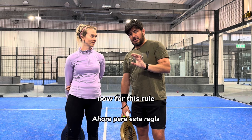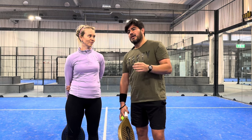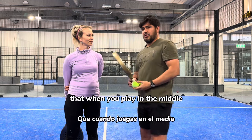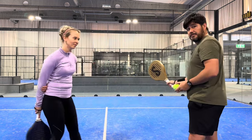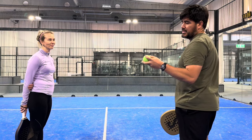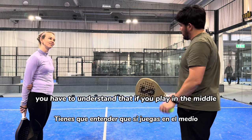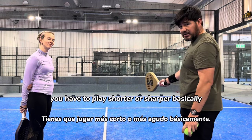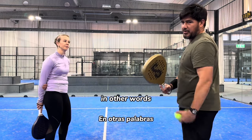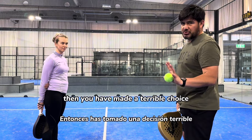For this rule to be effective, you need to always keep in mind that when you play in the middle, you have to be precise. Secondly, you have to understand that if you play in the middle, you have to play shorter or sharper. In other words, if you are going to play a poor shot in the middle, then you have made a terrible choice.